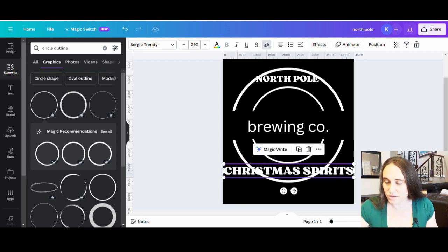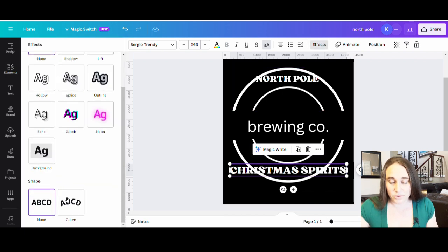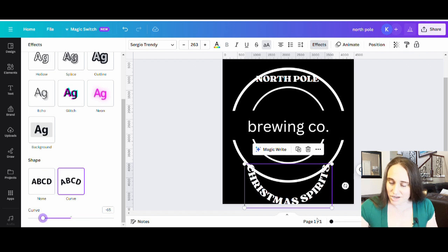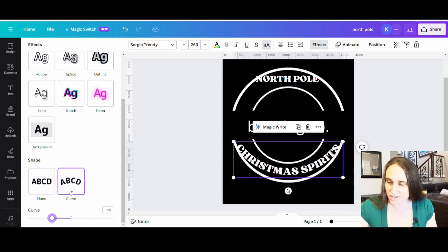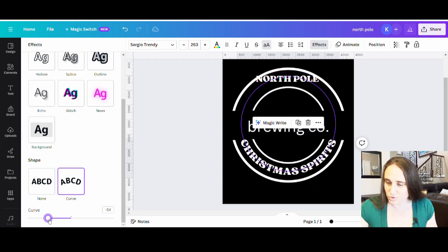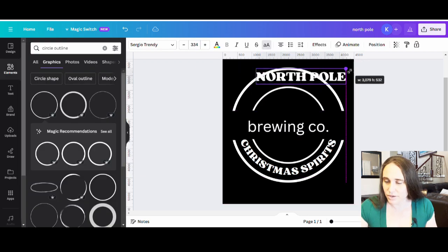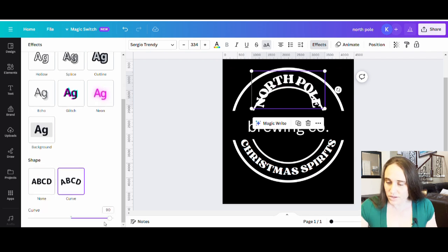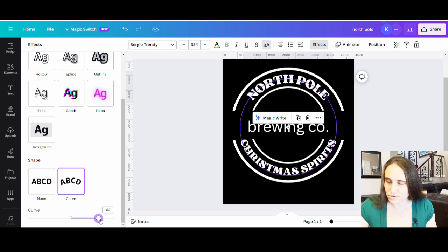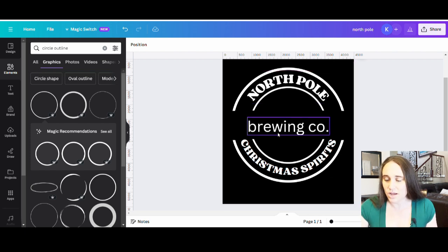I'll make those uppercase and start with the bottom line. I'll probably need to make it a little bit smaller to make sure it all fits. I go to Effects and curve it in the other direction — not quite that tight — and bring it up so that it fits nicely. Something like that looks pretty good. I'll do the same thing with 'North Pole': make it a little bit bigger, center it, go to Effects, curve it down, and get that nice general curve.